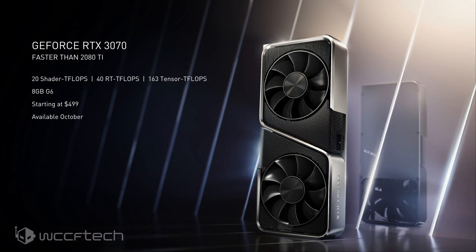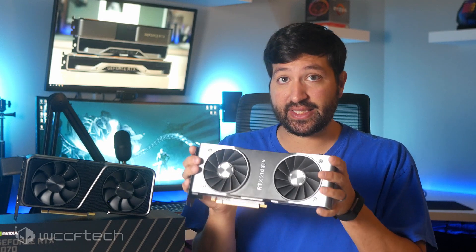It is launch day for the GeForce RTX 3070. NVIDIA made a pretty bold claim whenever they introduced this card and showed some numbers — they said similar or faster performance than the last generation RTX 2080 Ti.